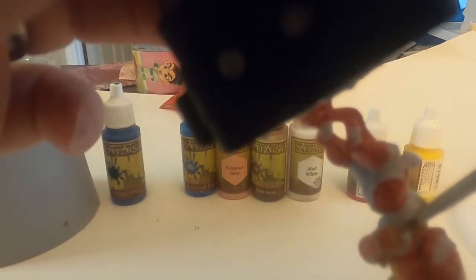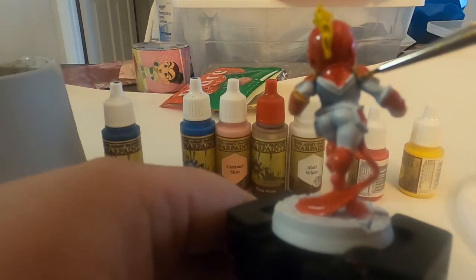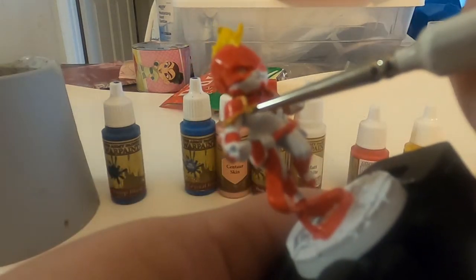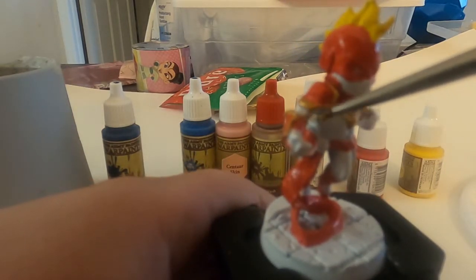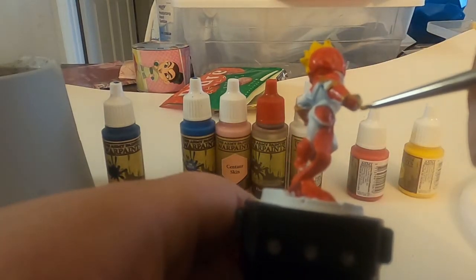Holding the model upside down is a good thing. These contraptions I'm using to hold the model in place are really good — you don't need to tack it on. It has a little clamp and it doesn't bend the figure either, which I was afraid of. Definitely spend a little extra money to get one of these because you never want to hold a figure with your bare hands — the oils in your skin can actually ruin the paint and smudge it.